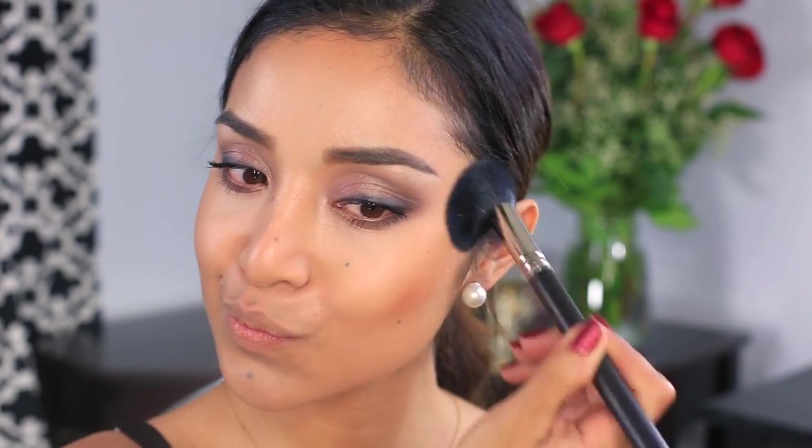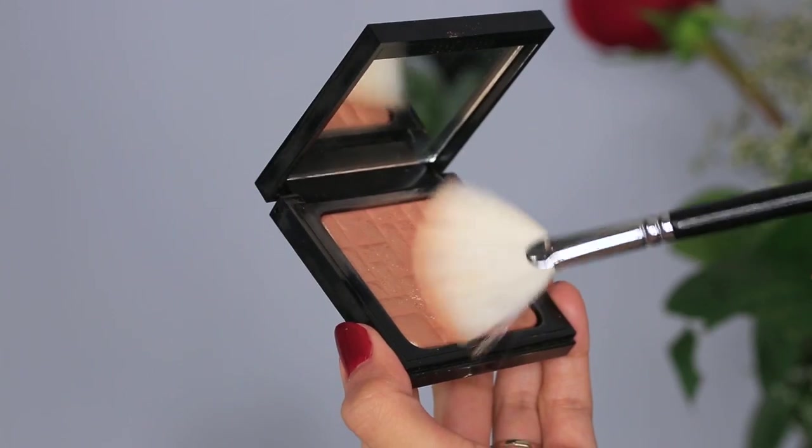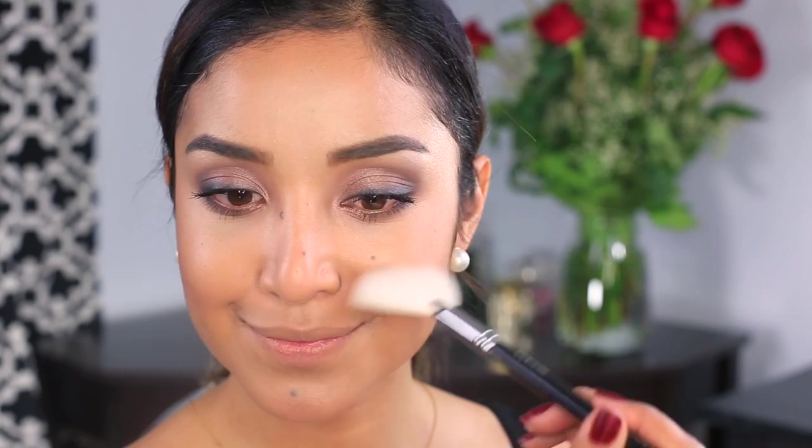Now I'm going to add some bronzer to bring in some depth and color. This is going to be applied on the hollow parts of my cheekbones and around my hairline. To illuminate my face, I'm just going to take some highlight and apply this to the apples of my cheeks.